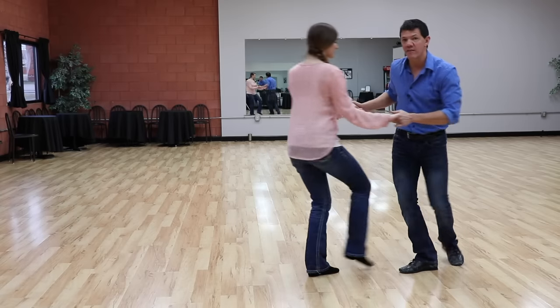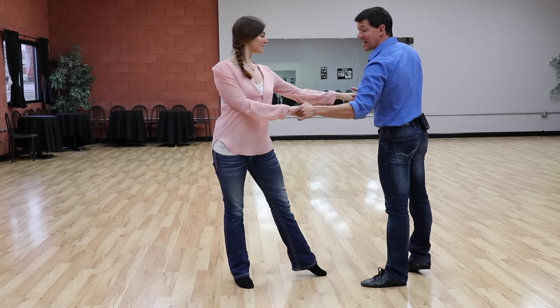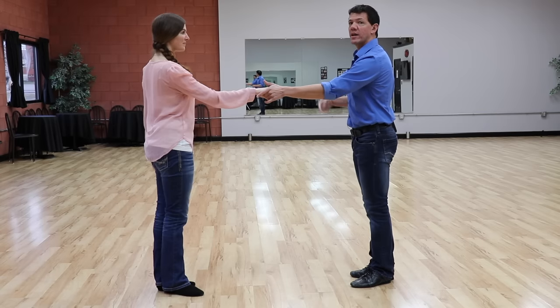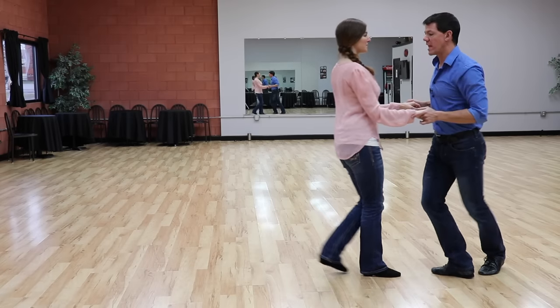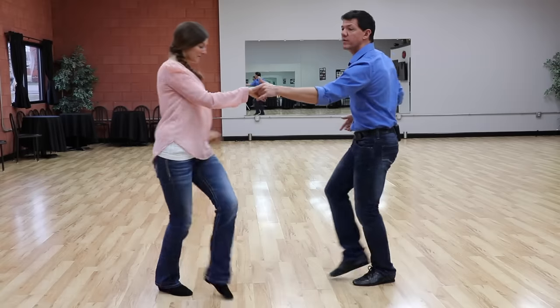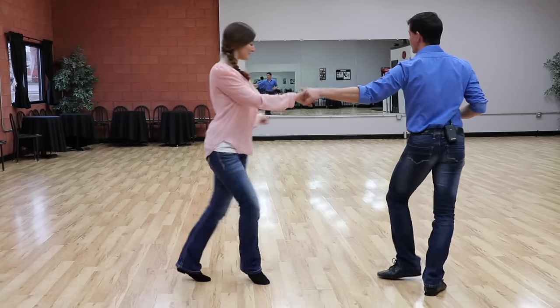If we make that angle severe enough, as we change to the next foot on count four, it will create even another angle which will allow for some styling options like rocking in front and such. So if we do that one more time — three and four — I've added the angle on count four. The girl can rock in front or she can go behind, whatever her choice is.